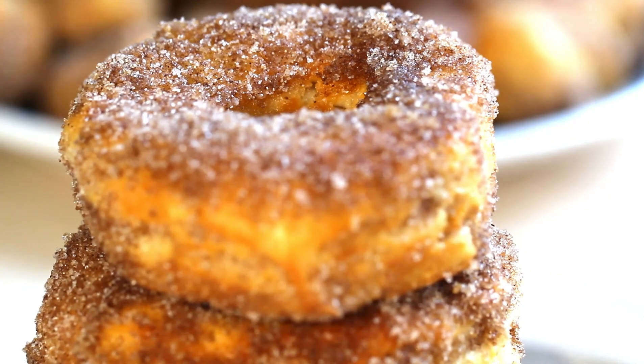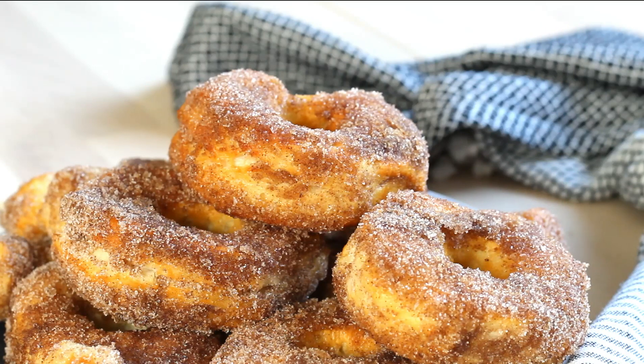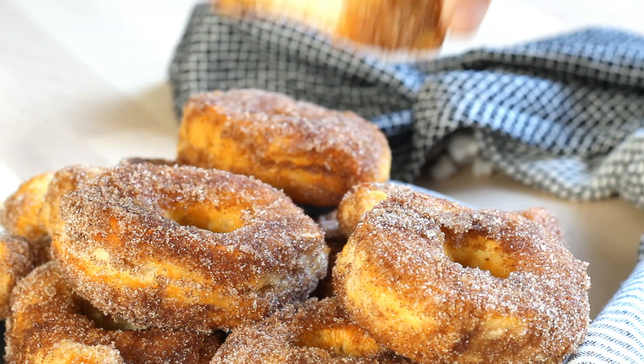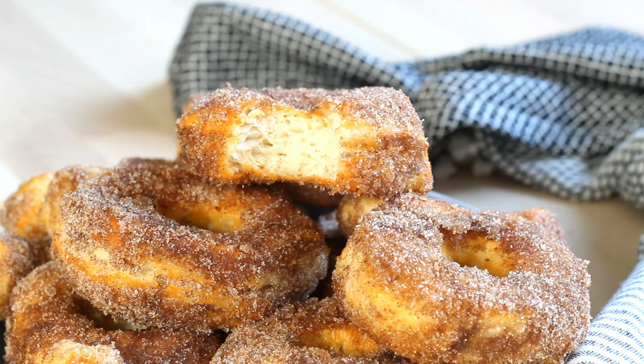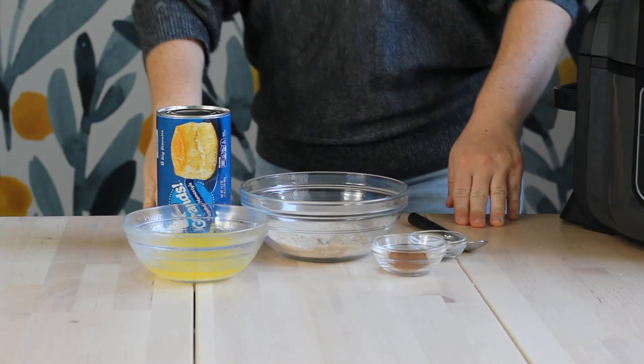Hey everyone, welcome back. Today we're going to be making some cinnamon sugar donuts in our air fryer using canned biscuit dough. It kind of sounds a little strange, but it's kind of the ultimate hack ever. This recipe is ready in about 15 minutes, super simple, and the whole family loves it. Let's get started.